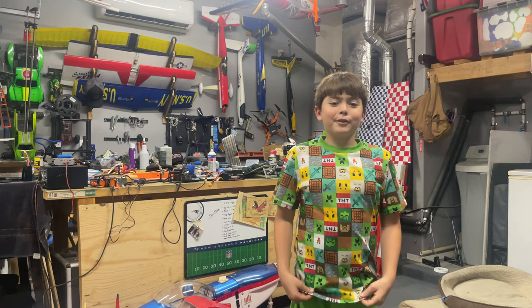My son also has a message for you right here — thank you for putting me in the video, Mark.